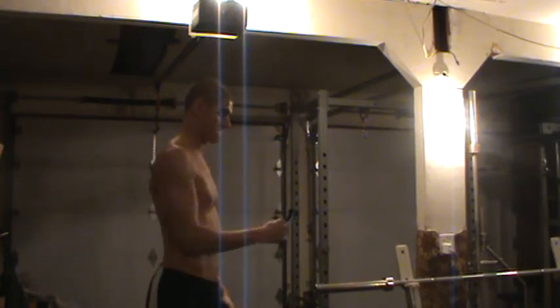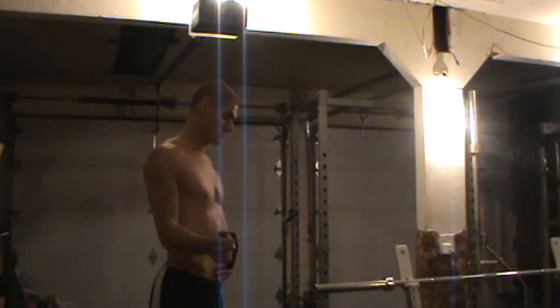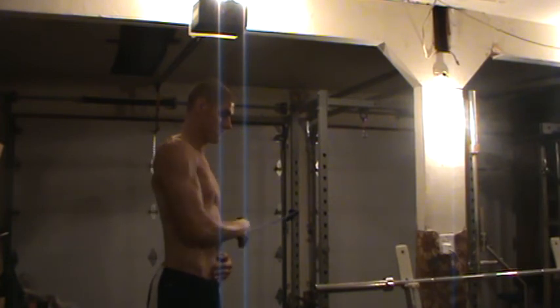Last one, we're going to be rotating out away from the body. The elbow is going to be staying into the side, rotating the hand out and away from the body, keeping the shoulder back in its normal position.